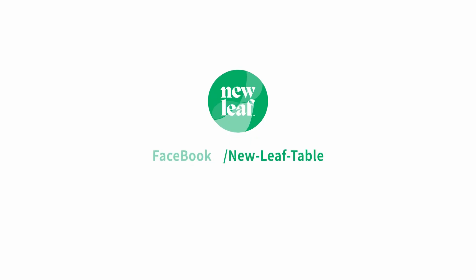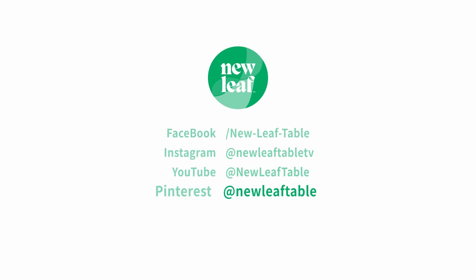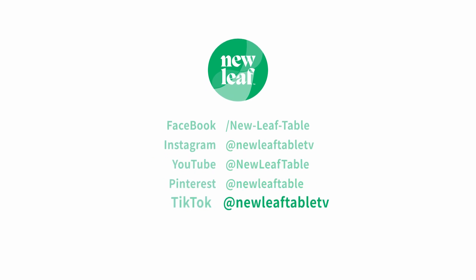To subscribe to New Leaf Table's meal plan service with weekly meals and easy delivery through your existing Amazon Fresh membership, visit our website at NewLeafTable.com. And also, please hit the subscribe button to our YouTube channel.